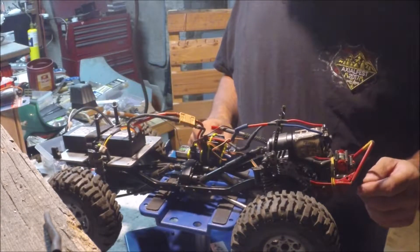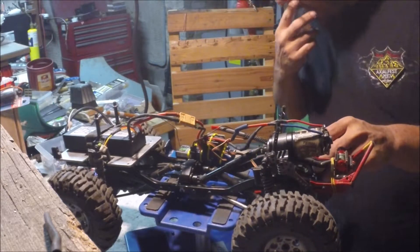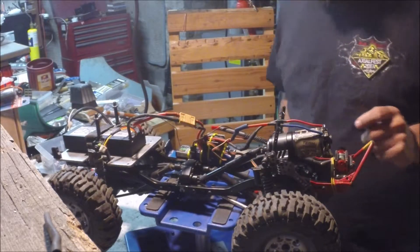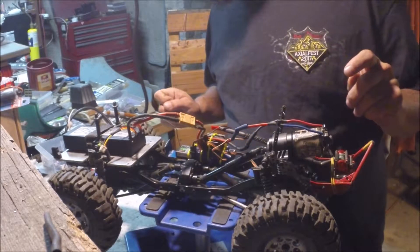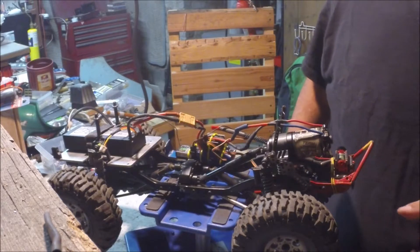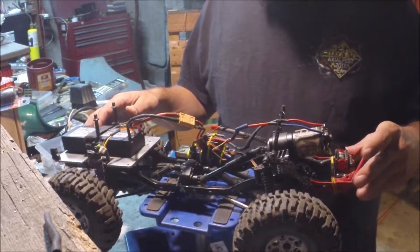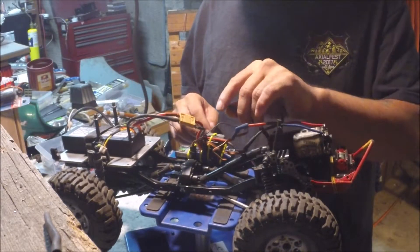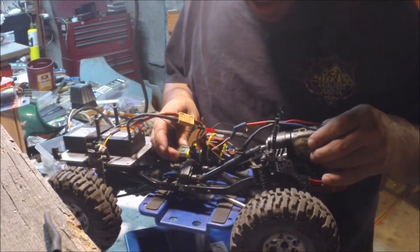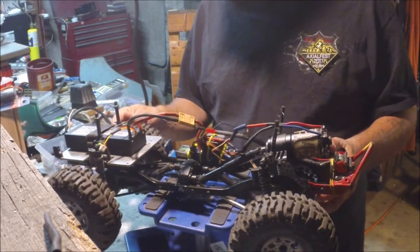I actually picked up these tires from Axial Fest in California while I was out there. I have a loose wheel but I'll get that later. Winch is not hooked up yet — I just need to basically plug it in and get another battery. I need a separate battery for my winch. Two cells, plenty for this — it'll run for a good couple of hours.